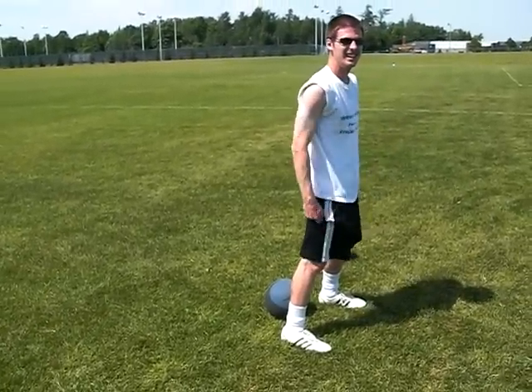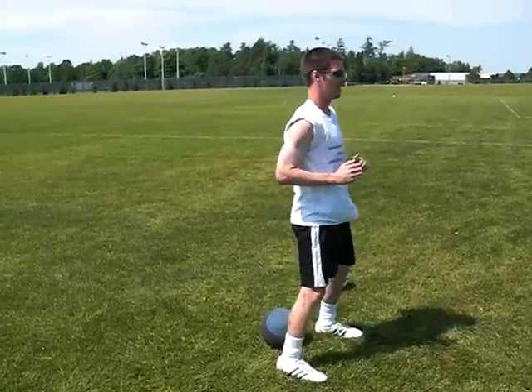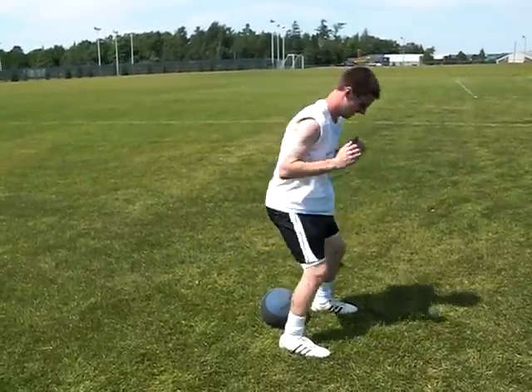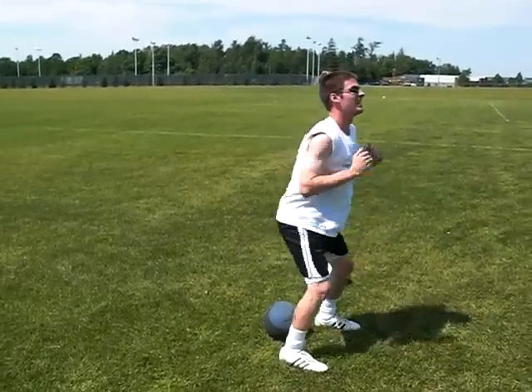The next exercise we're going to use is just the rapid squats — up and down quick. Again, as you see, he's not letting those knees get over the toes. Get that back a little straighter — there you go.